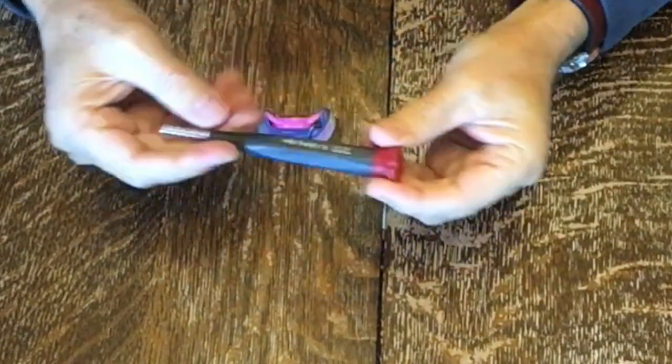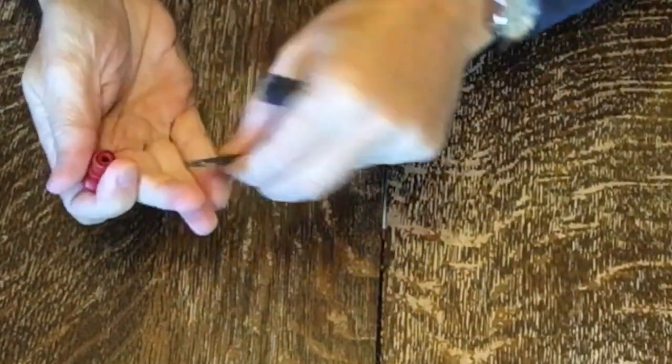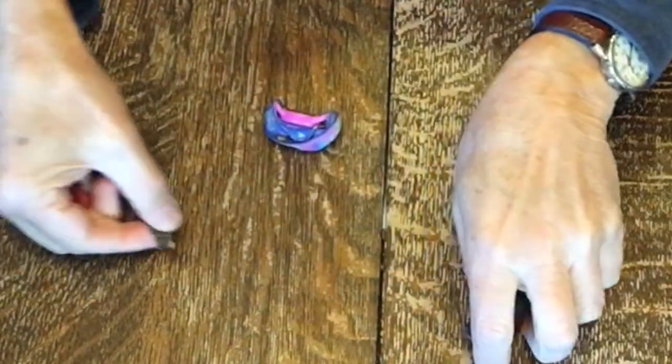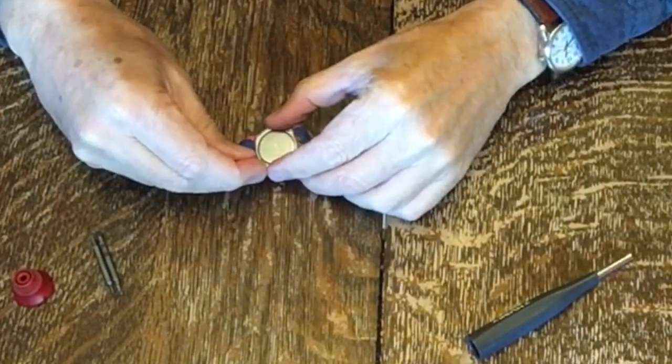What you will need is a small screwdriver. I like this one — it's variable in that it's got six bits, three Phillips and three straight blades. Now this Timex watch takes a Phillips, so let me see if I get the right one here.